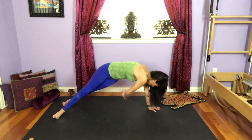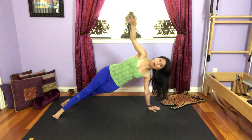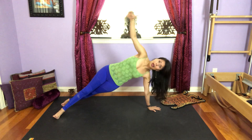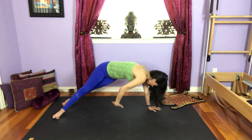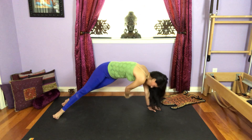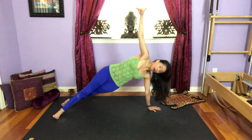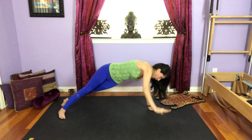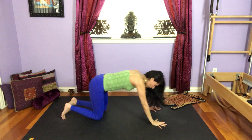Inhale, exhale, thread the arm under. Inhale, come up. Exhale, twist. Inhale, up. Exhale, twist. Inhale, up. Two more. One more time. And whenever you're ready, come back to center, child's pose.